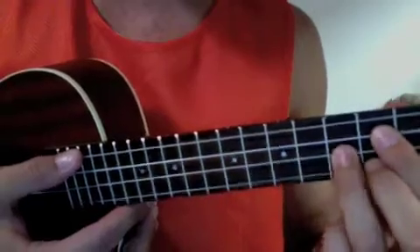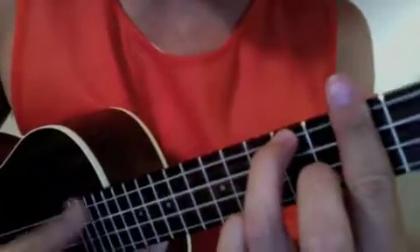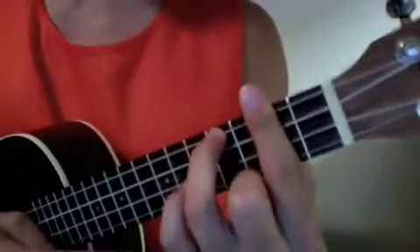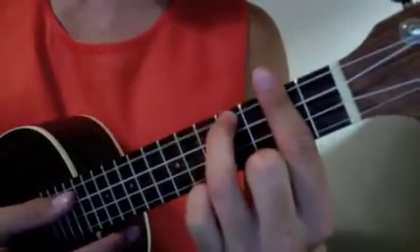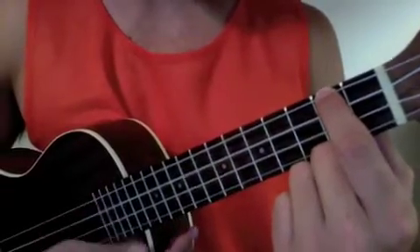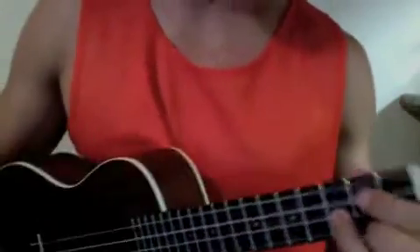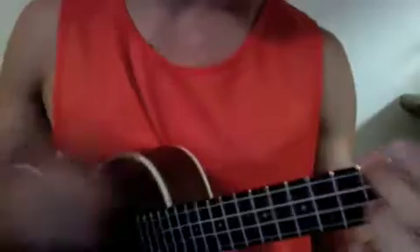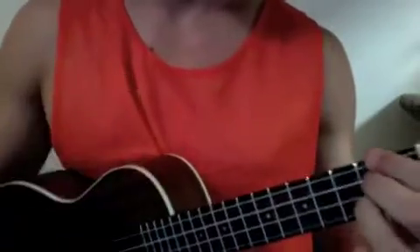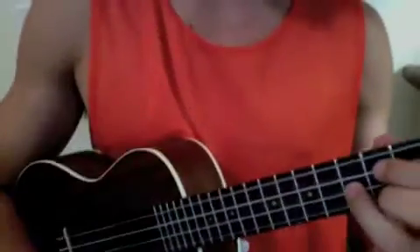The chords are: G, which is this one with a bar at the second fret putting this here. And then there's an A minor, and then a D.